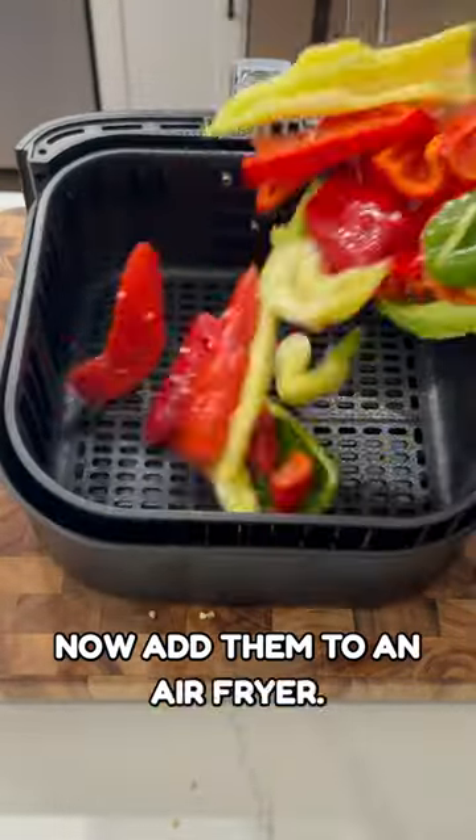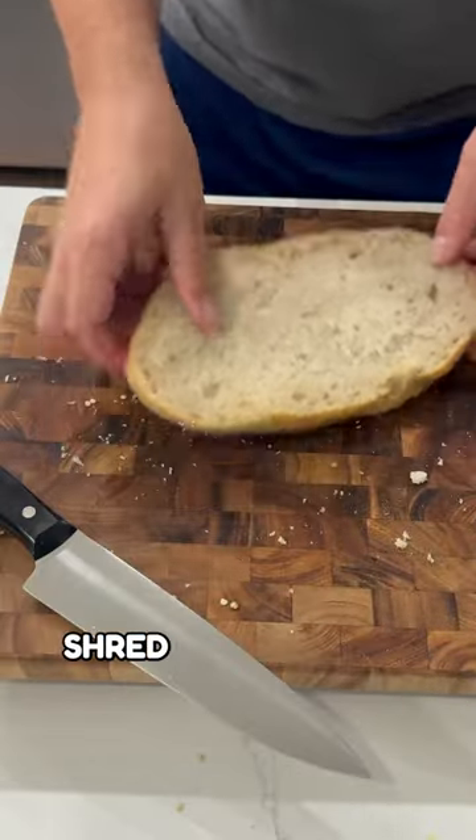Add them to an air fryer and let them cook until softened. While the peppers are roasting, shred the block of gouda cheese.